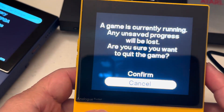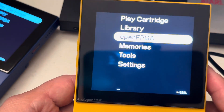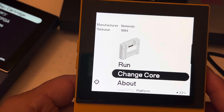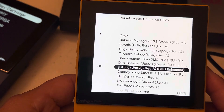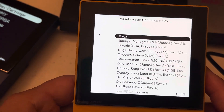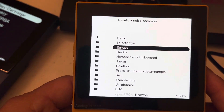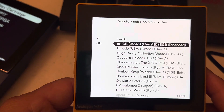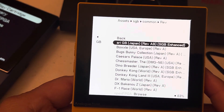I thought that was so cool. I prefer to use the second one because that's the latest version. This is the revision I was talking about — this one has all the enhanced games. So if you want to play all the enhanced games, this is where you want to go. Everything looks very beautiful.